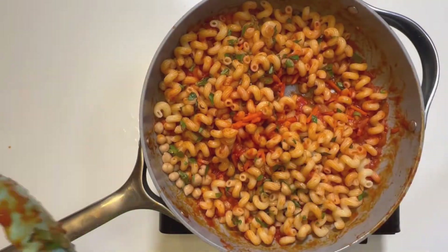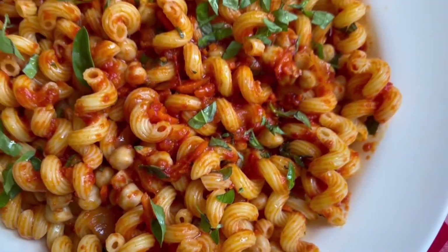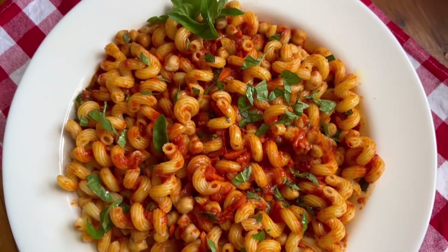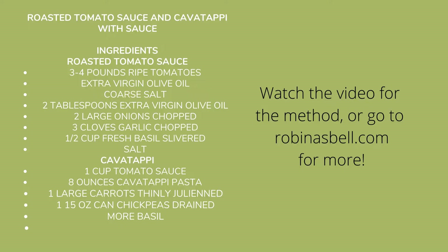I had some of this sauce leftover — I just used about a cup for this pound of cavatappi and a can of chickpeas. Please go to robinasbell.com and subscribe to this channel, hit like, and I'll see you next time.